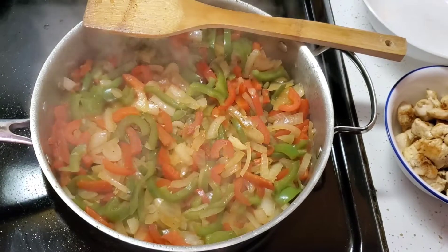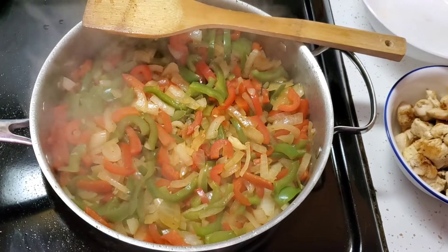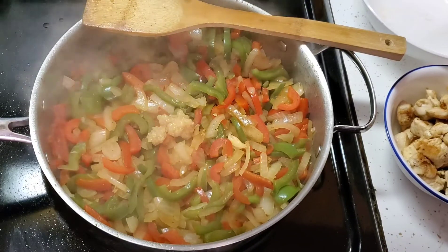Now I'm going to add some garlic — I decided to do this last minute. I'm putting in about a teaspoon of squeezed garlic. If you want fresh garlic, I would add about four or five cloves. I love garlic flavor in my fajitas.